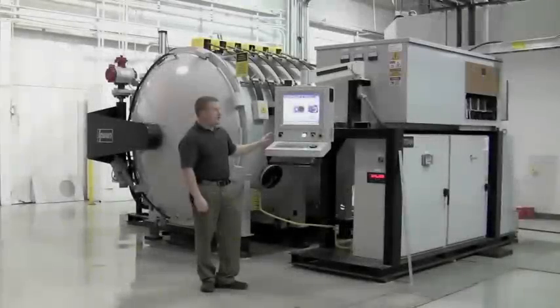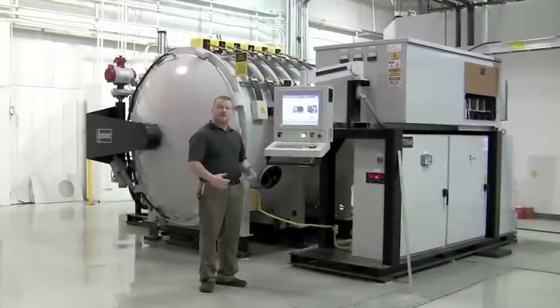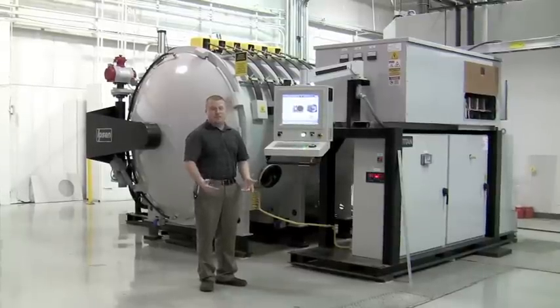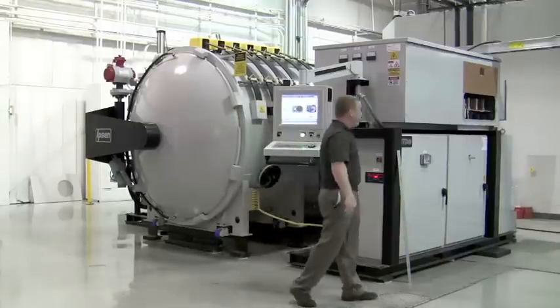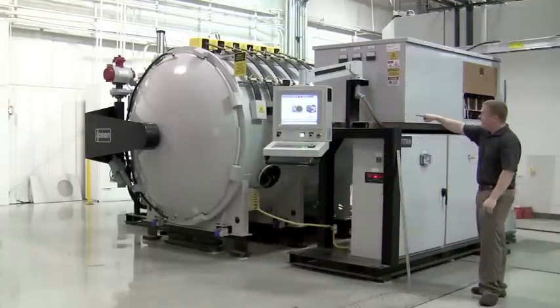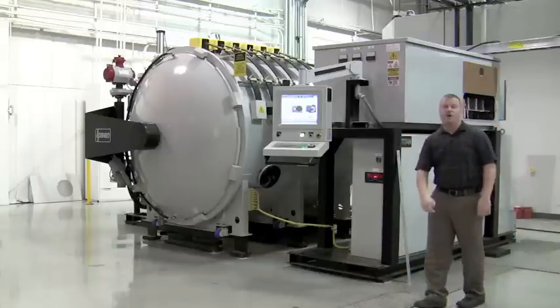This is the control skid. It has the strong arm with the interface for the operator that shows what values and inputs, temperatures, and pressures are happening in the cycle. The control cabinet is over here. It links everything through conduit or wire way to the other components of the skid.